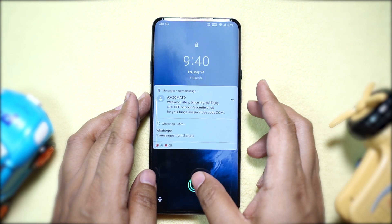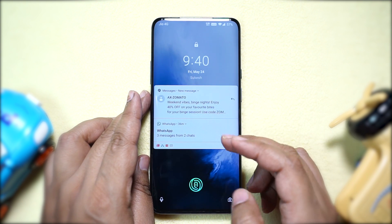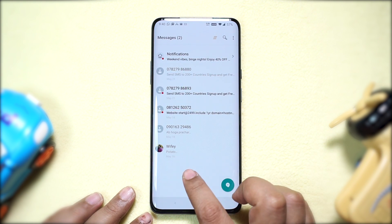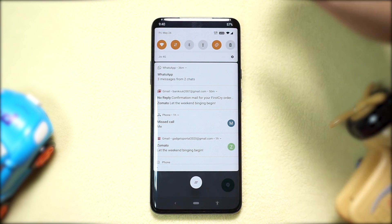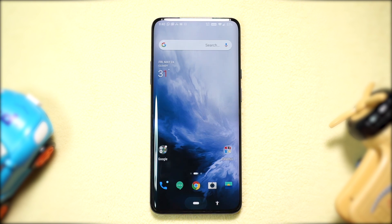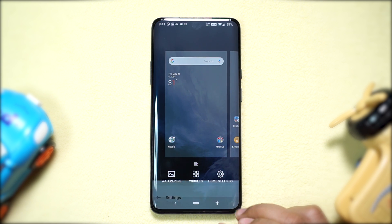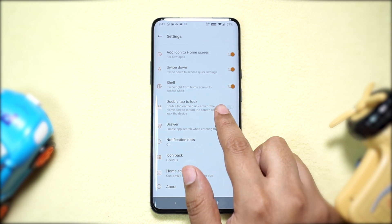After unlocking your OnePlus 7 Pro, if you double-tap on a blank space on your home screen you can lock the device right away — such a handy feature, no need to reach the power key. On LG phones you can double-tap the status bar, but here on the OnePlus you get the whole notification panel there, so this double-tap to lock on the home screen is a useful trick.